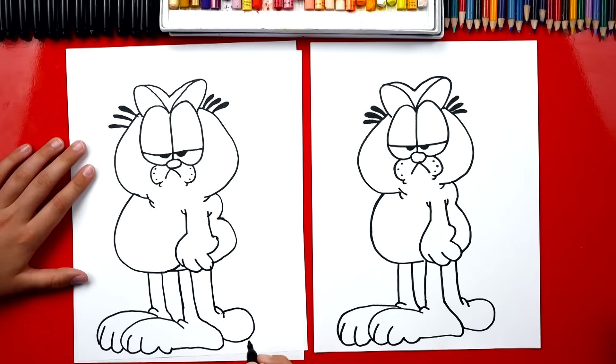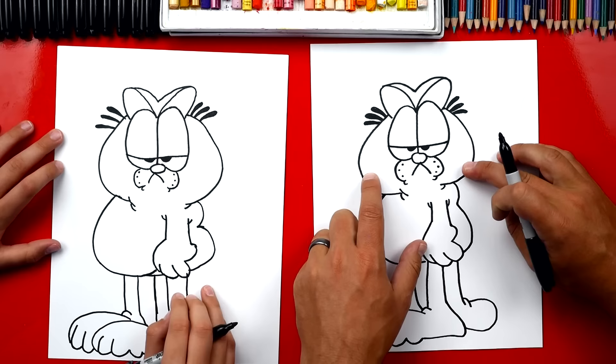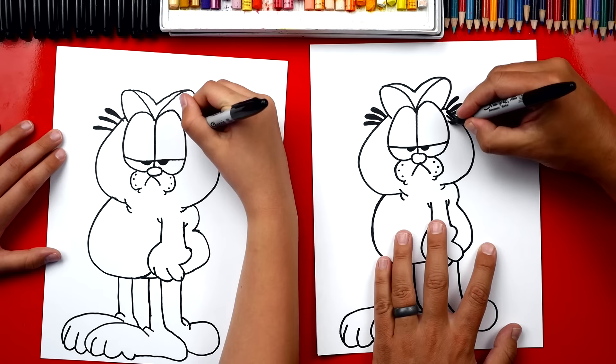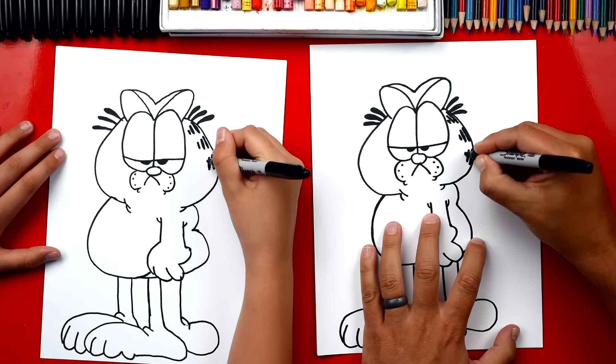We finished drawing Garfield except we're missing one of the most important things — the stripes. Yeah, these are really fun to add. On each side of his cheek he has four stripes. So we're gonna draw four on this side and four over here. We're gonna start with a really long stripe, then a shorter one, then a really small one for the end. Then we're gonna drop down and draw another stripe — smaller and then really small. There are three lines on each stripe. We repeat that same step and do one last one down at the bottom of his cheek.